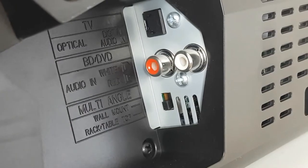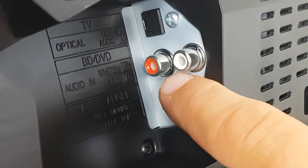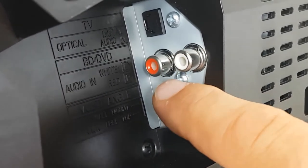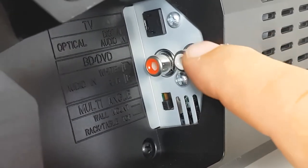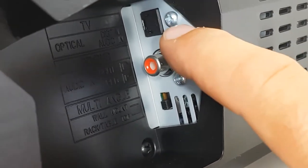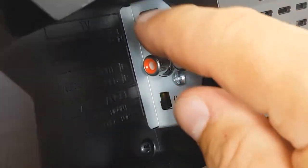In the back of the unit there is an optical port and an aux in, so you can even use your mobile phone. If Bluetooth breaks down you can use a mobile phone, or you can use it with a DVD player or TV. The optical port is easy — just plug one end here and the other end into the TV. That's it. So there are only two ports and Bluetooth.